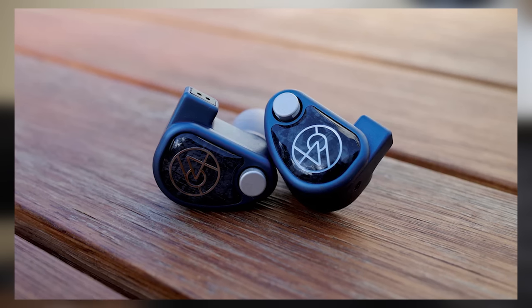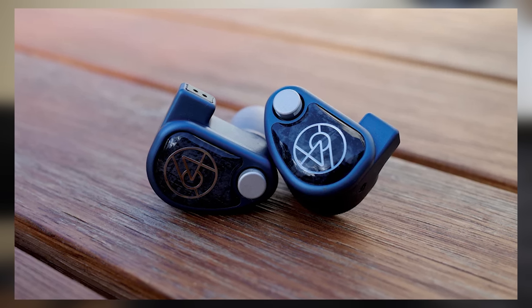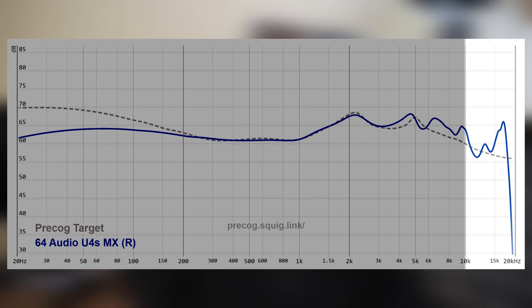What advantages does the U4S have over the full balanced armature models? First is obviously the level of tactility and slam you get out of the U4S — it's a very punchy IEM that sounds like it's pushing air, like notes are palpable. The 64 Audio BA IEMs do a better job of this than some other full balanced armature IEMs, but notes still tend to come off a little more plasticky with lighter transients. The U4S also has excellent detail with great extension on both ends of the spectrum, particularly in the treble past 10kHz. It has a lot of energy in those regions, giving you that trailing edge to the decay of instruments and transients that really makes reverb trails and micro details pop.